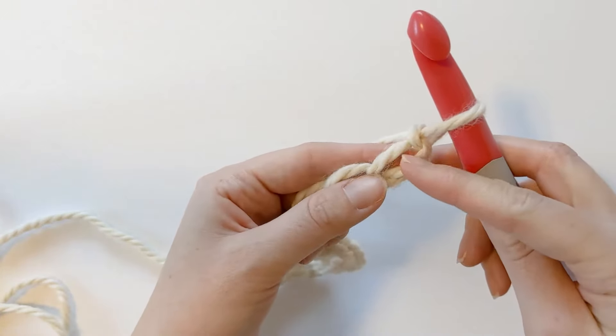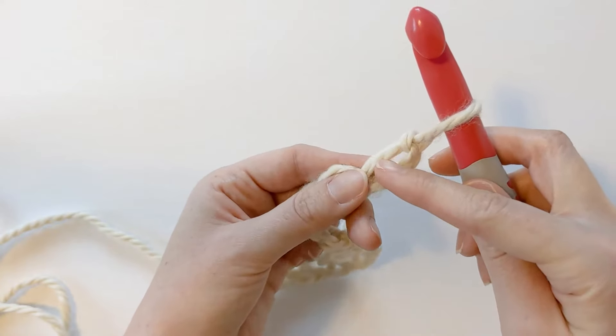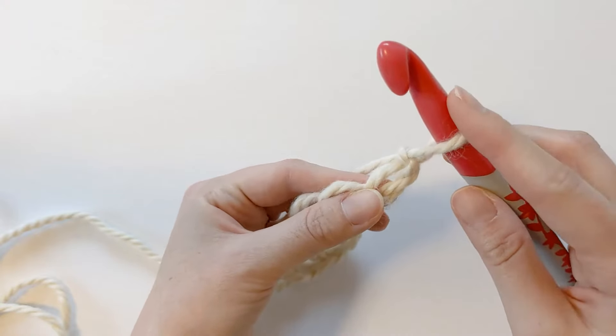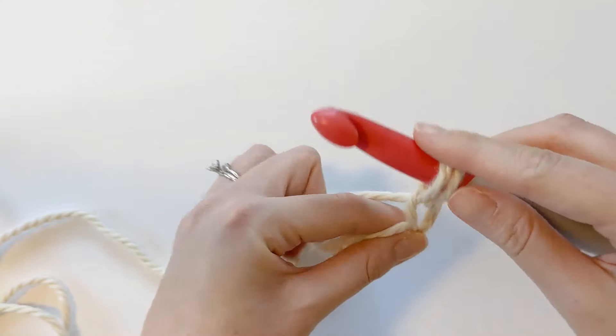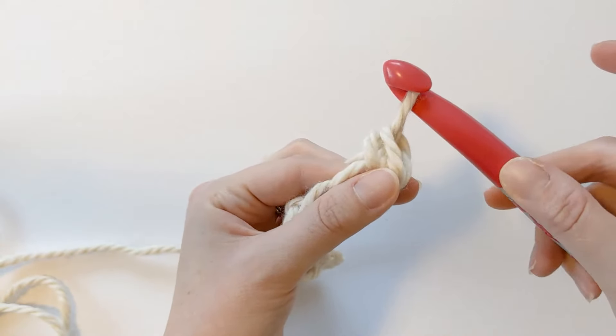Now what we want to do is skip the first stitch right here, and then in that second stitch you want to work one single crochet and one double crochet. To make a single crochet: insert your hook, yarn over and pull through so you have two loops on your hook, yarn over one more time, and pull through those last two loops. That's how you make a single crochet.